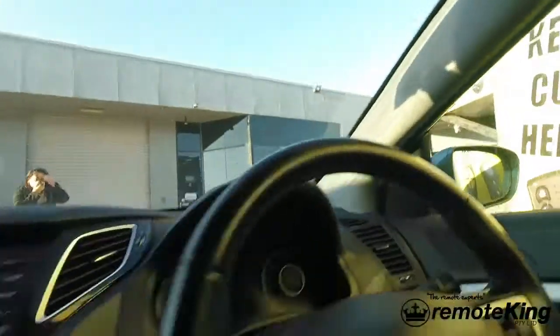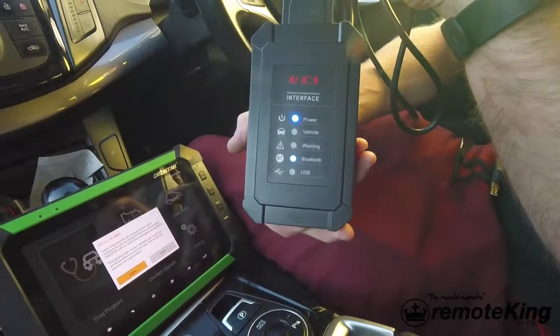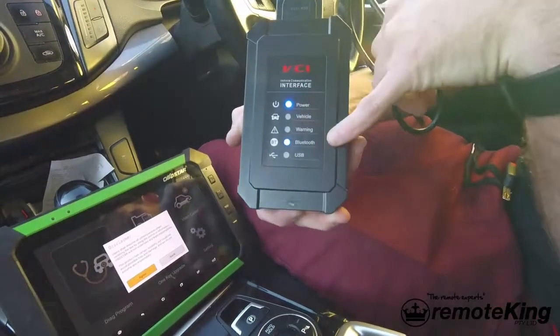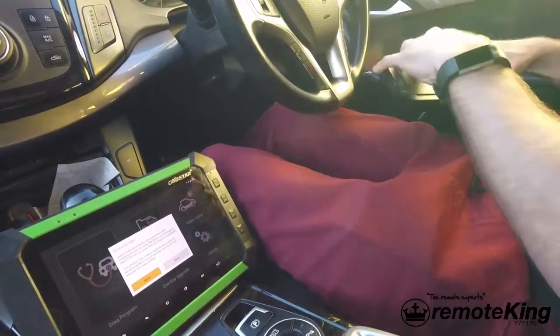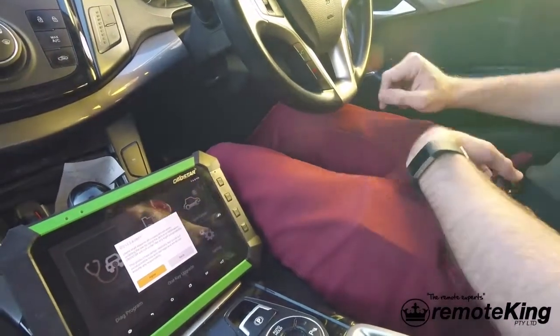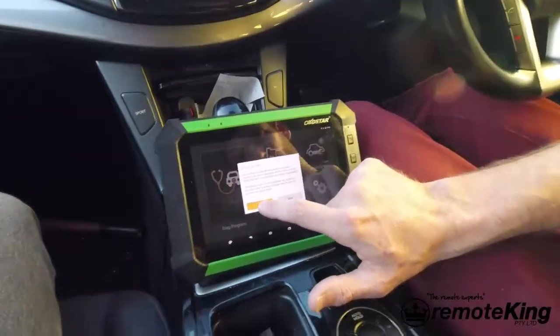We're then going to take the diagnostic tool and plug in to the OBD2 port. Once you've done that you should get some lights on the actual VCI communication box — as you can see we have a power and a bluetooth light, should always be at least those two lit up. We'll put that out of the way and then come over to the actual diagnostic tablet itself, the OBD Star.